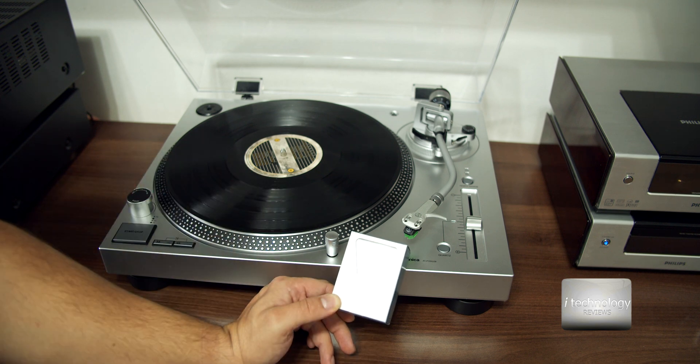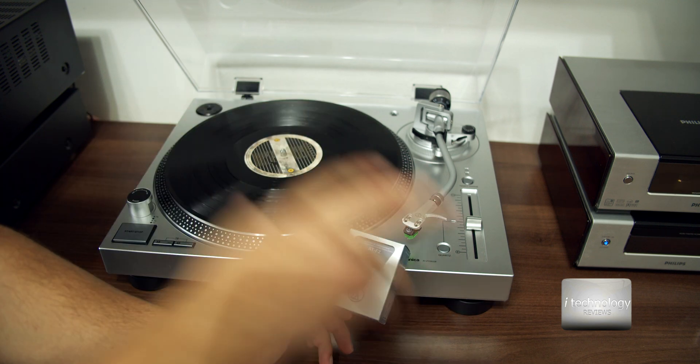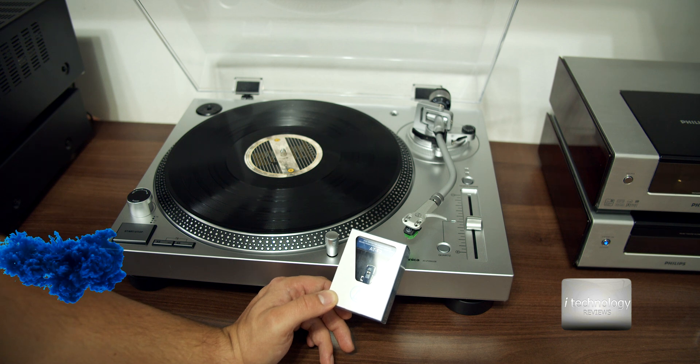I made two recordings of two separate vinyl discs, and after we mount this cartridge we will redo the recordings and see the difference. So let's begin.